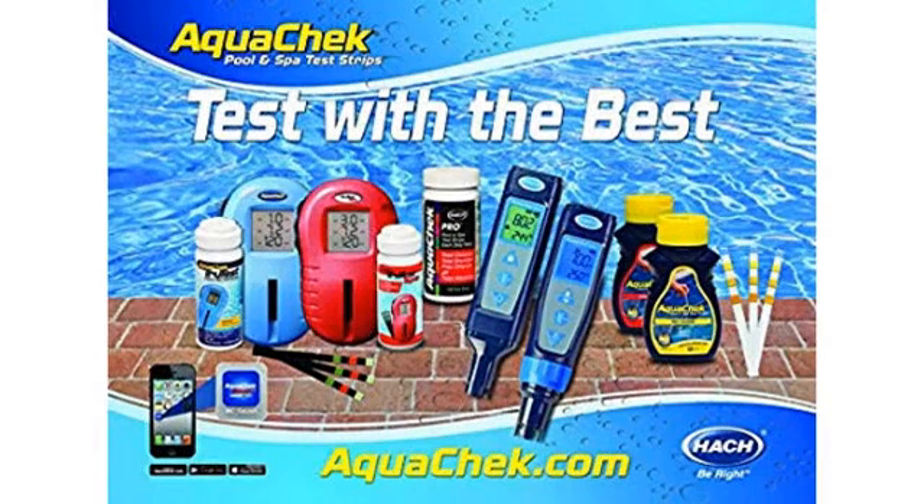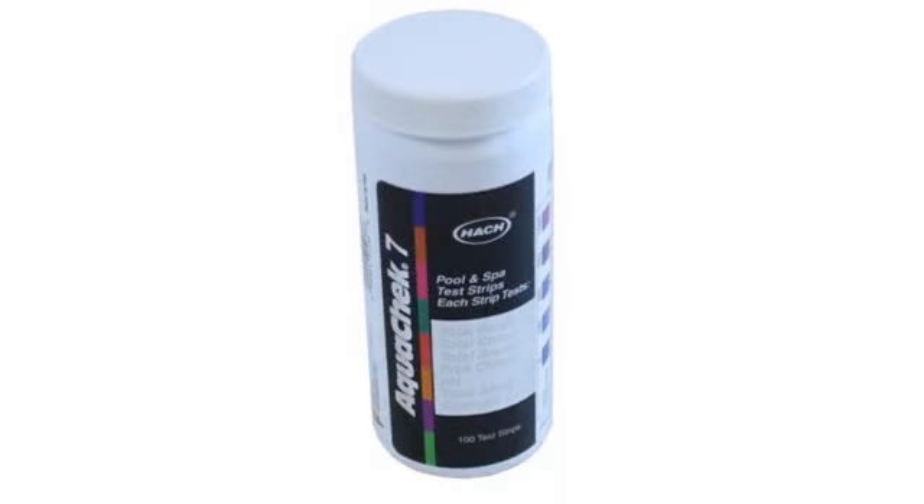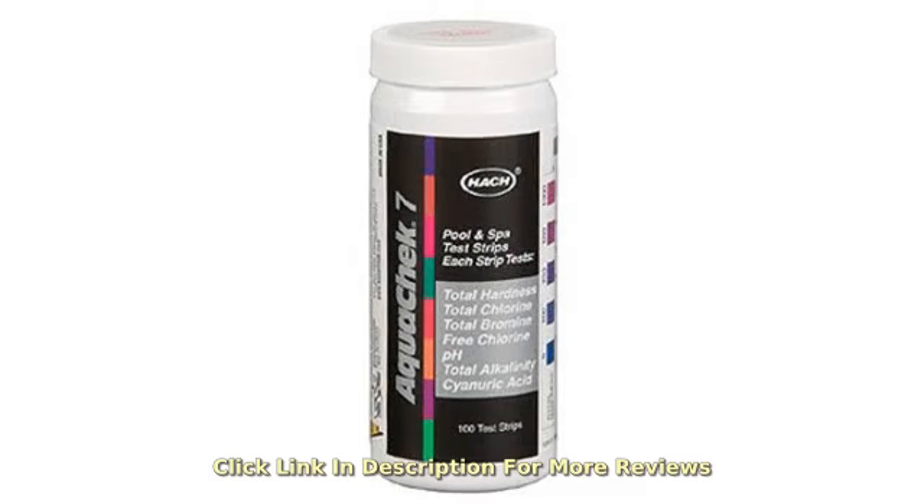1. Collect a water sample from the deep end of the pool by dipping your arm to your elbow. I use an Old Spice glass jar, which is about 1 inch in diameter. You need to fill it up only 1 inch high.